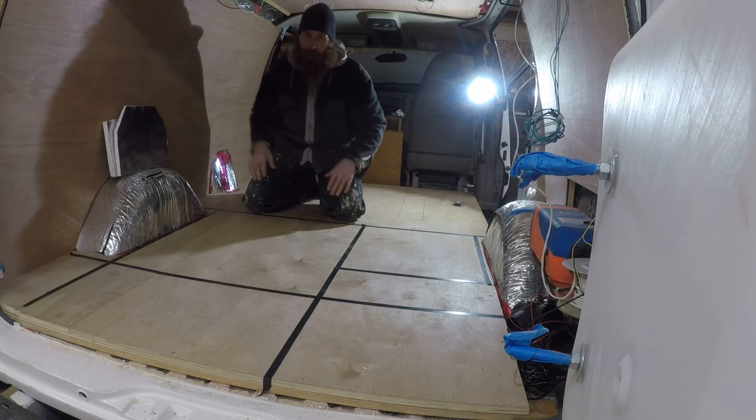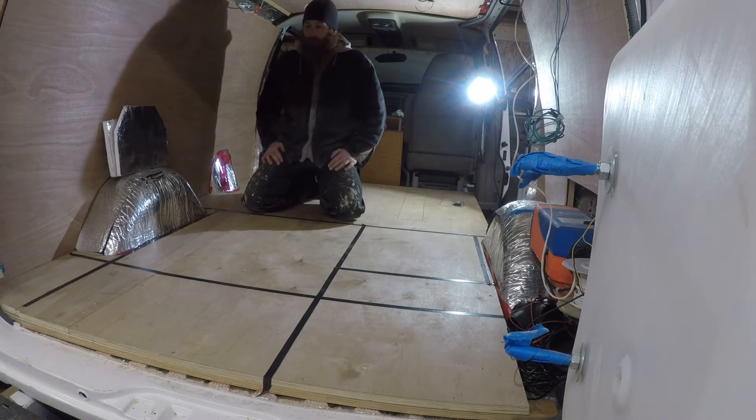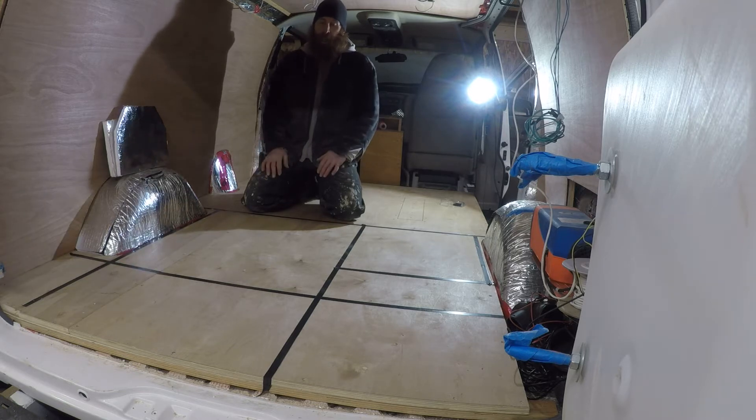There'll be a roll-out drawer out the back door. I've got to order the slides for that — that might be at a later date. I might have to build that out, have the little alcove, and just stick stuff in it for now. The drawer slides are $250, so that's not my budget at the moment. Same with some of the electrical components — that's a lot of money and not my budget right now.